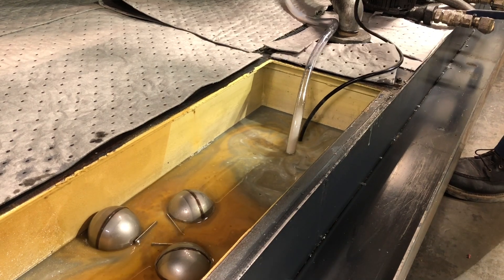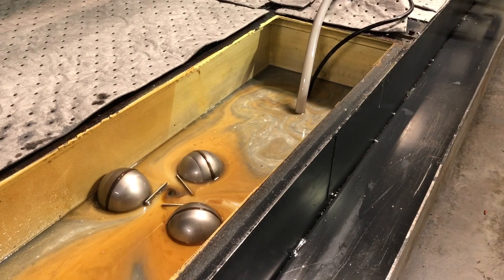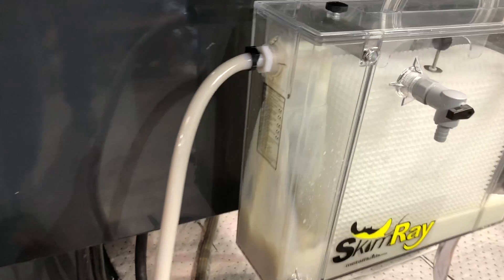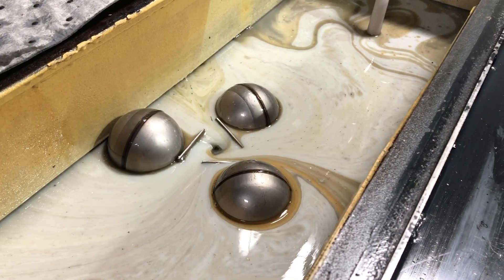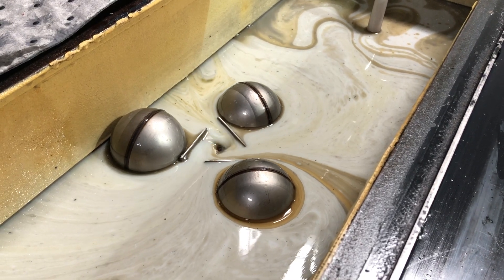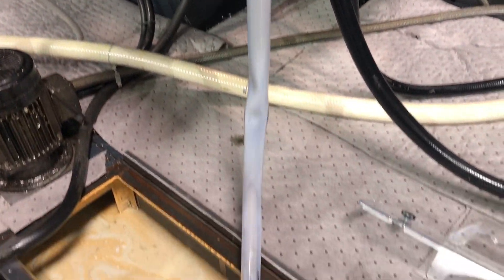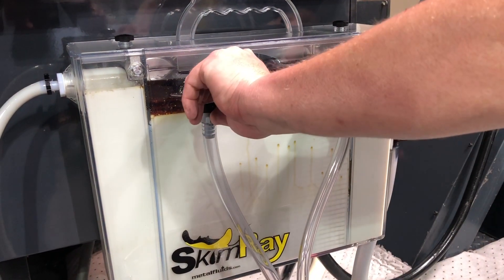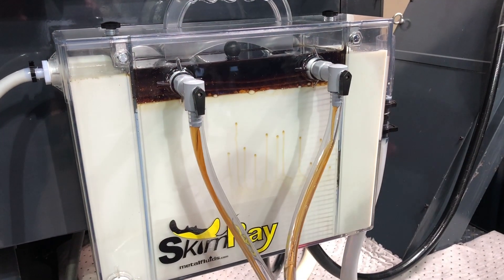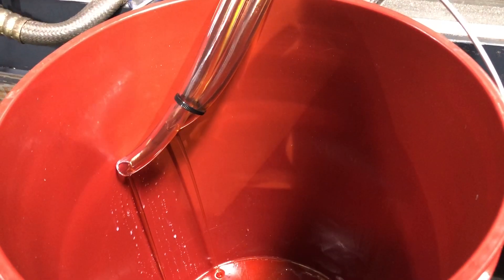As soon as you plug the unit in, you should immediately begin to see it work, pulling both tramp oil and coolant into the tank. The tank will completely fill in about one minute. You should visibly see the see-through separator pulling tramp oil from the surface of your coolant. The discharge tubing needs to be unrestricted and free from kinks. As the fluid passes through the coalescing pack, the tramp oils rise to the surface.